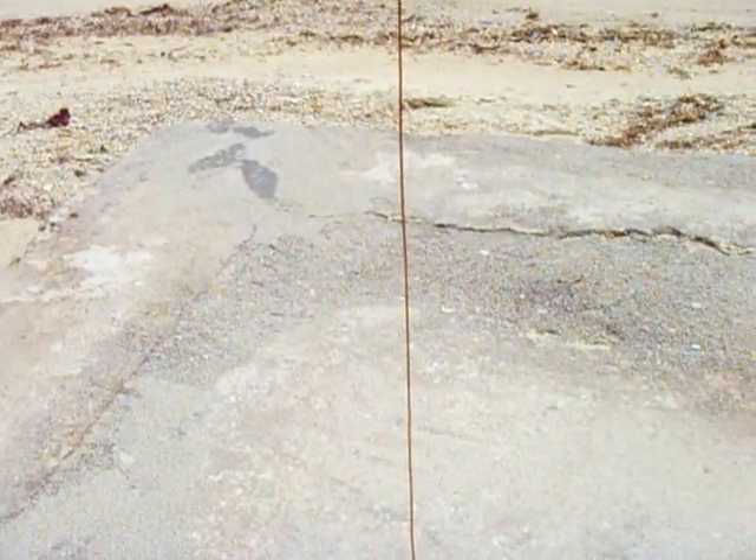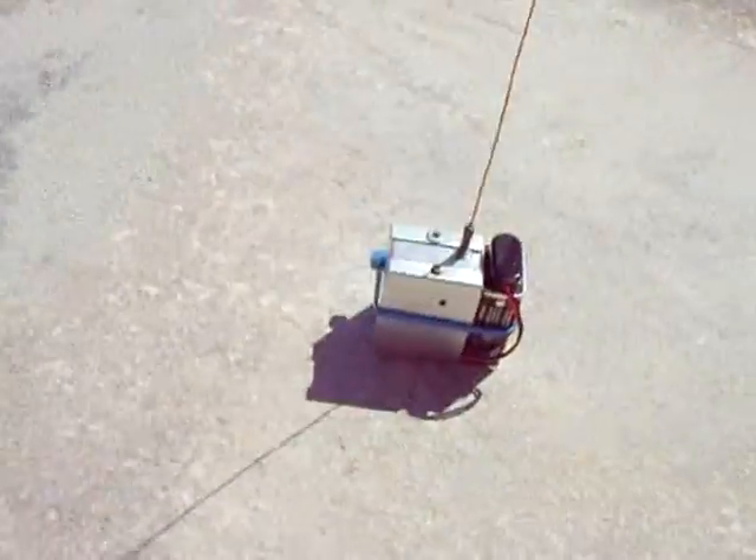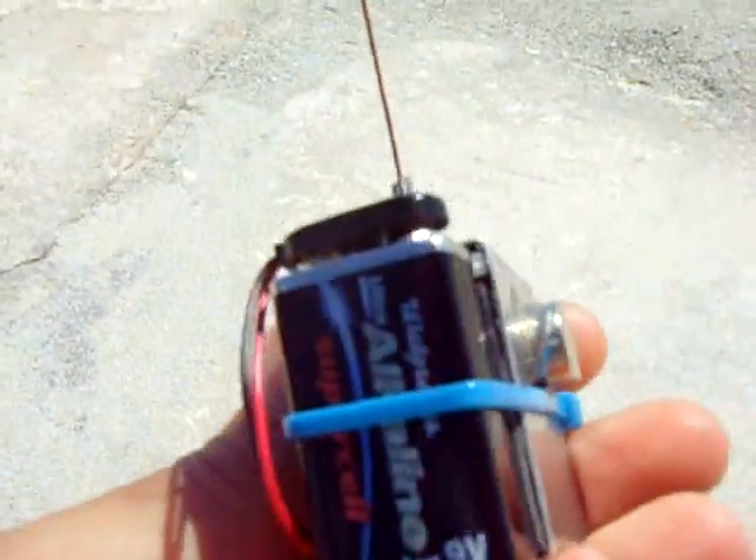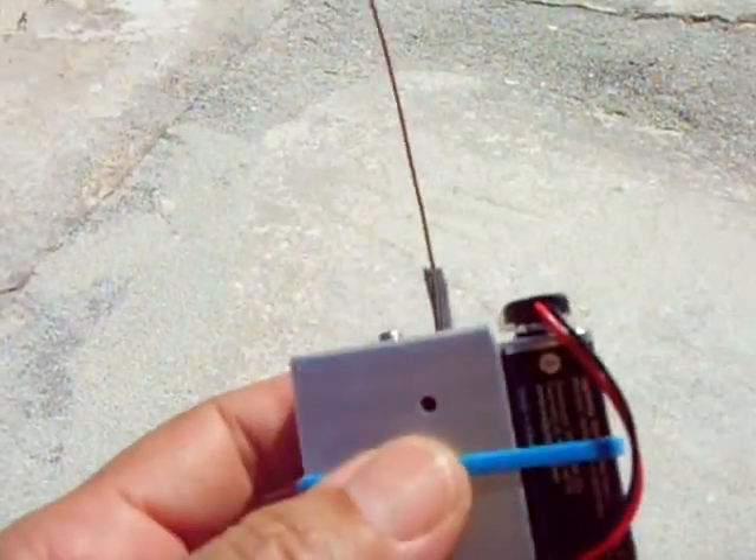The antenna is about a foot long. It's a good little circuit. You want to track something, you can set the frequency you want and like I said, up to a half a mile away you'll find it.